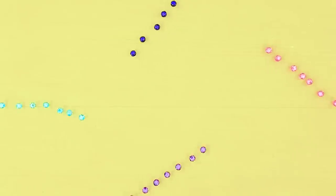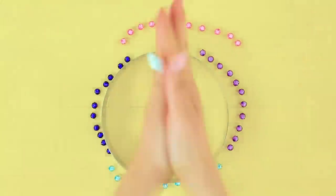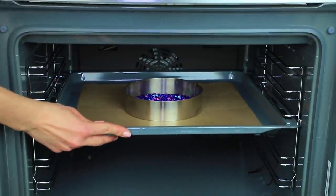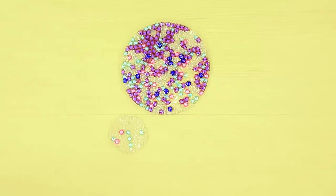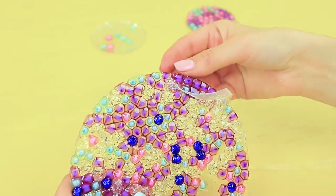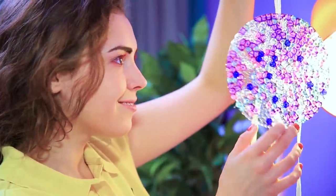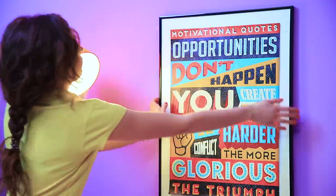Lay out colorful beads in a circle. Bake them for 20 minutes at 265 degrees. Make a few circles out of different beads. Connect the circles with ribbons. Make a dream catcher. This pretty dream catcher will protect your brain from nightmares! Hang it up by your bed and sleep well!